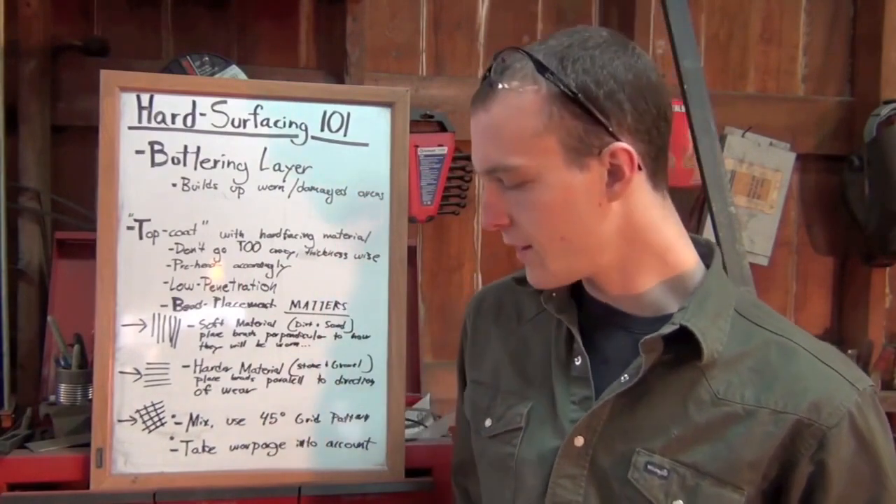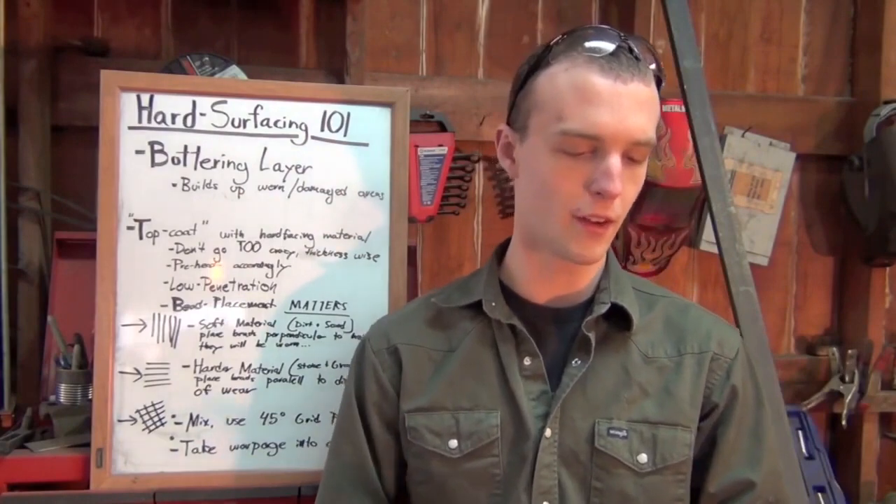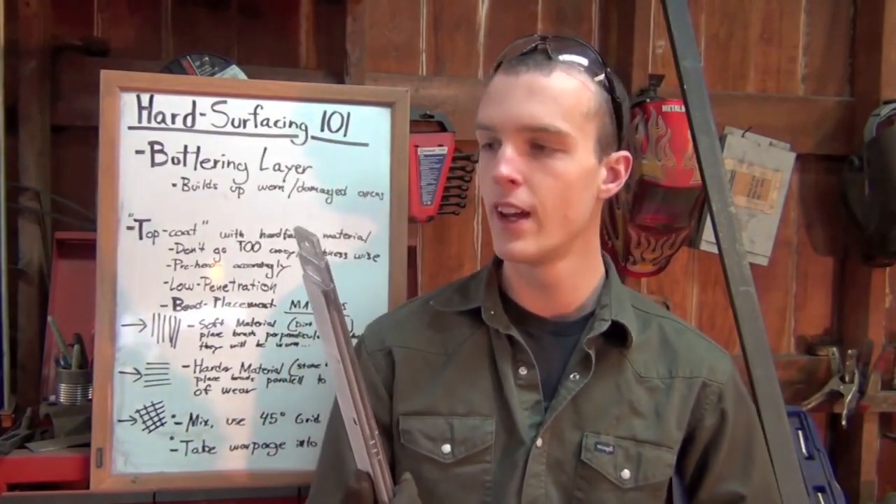In the interest of making this a video that pretty much anyone can benefit from, I've gone to the local tractor supply and picked up some of these Hobart hard surfacing electrodes. Part of the reason I chose these particular electrodes is because they're available at any tractor supply, Rural King, Farm and Fleet — places along those lines. You can find them anywhere.